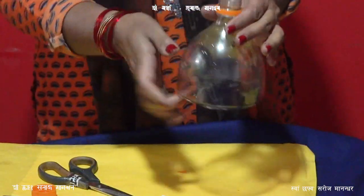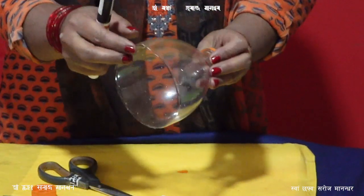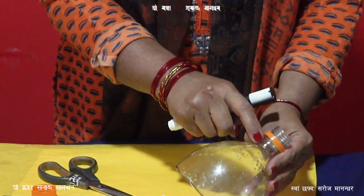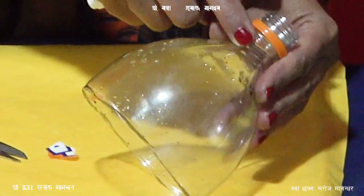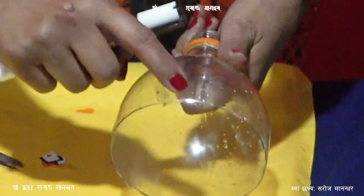If you are not caught in a cutie, it should be a small part of the ganes. If you are not caught in a cutie, you will have to use a small part of the ganes.